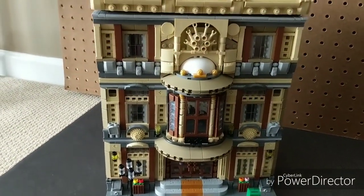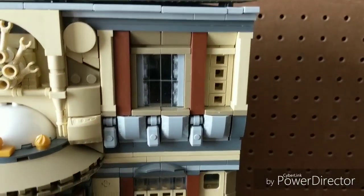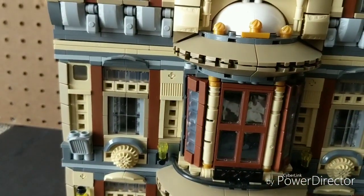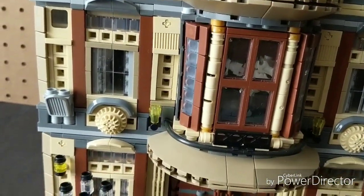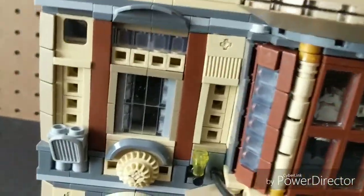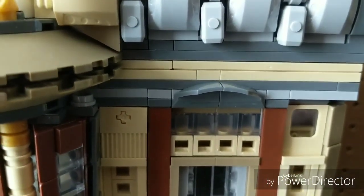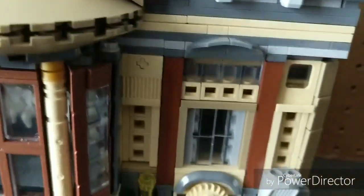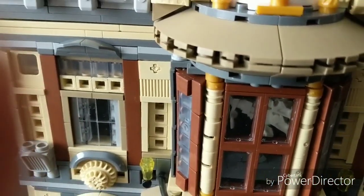Even though it's not the largest by size, it's the largest by pieces by at least 400 and probably the heaviest. The front alone took at least a third of the build time. I had to set pieces down, resting them barely balanced on windows, waiting for the instructions to tell me to secure them — there were tons of tiny things just balancing there, which was super annoying and frustrating.